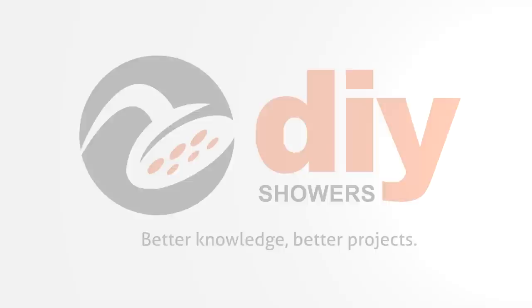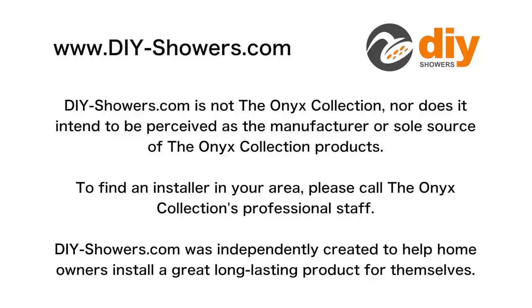DIYShowers.com is not the Onyx Collection, nor does it intend to be perceived as the manufacturer or sole source of the Onyx Collection products. To find an installer in your area, please call the Onyx Collection's professional staff. DIYShowers.com was independently created to help homeowners install a great, long-lasting product for themselves. No animals were harmed in the making of this video, but we did drink some coffee. DIYShowers.com — better knowledge, better projects.